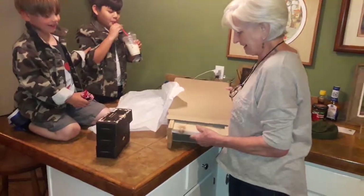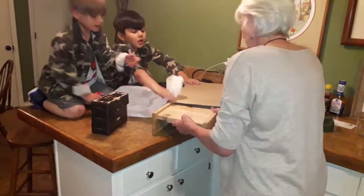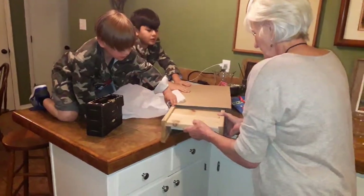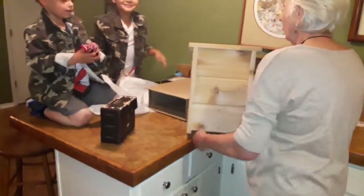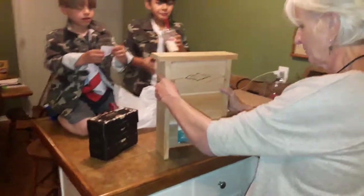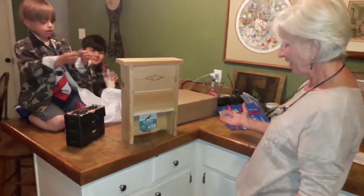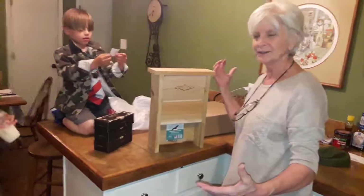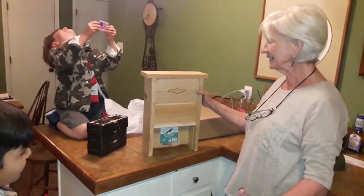I can't get it out, I only got one arm. Help flip it over — it's a bat house! There you go. Made in the USA.